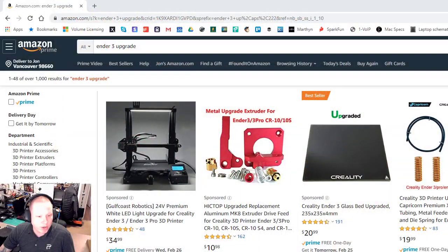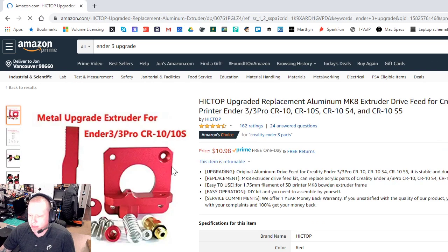The biggest thing right off the bat is the extruder — the part that pushes filament into your hot end. The one that comes with the Ender 3 is completely plastic, and some people have had problems with it, some haven't.